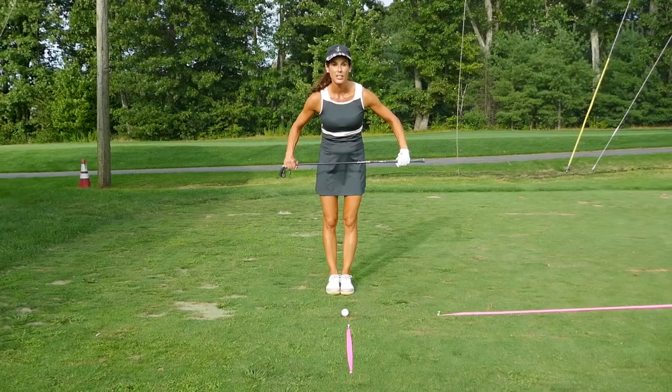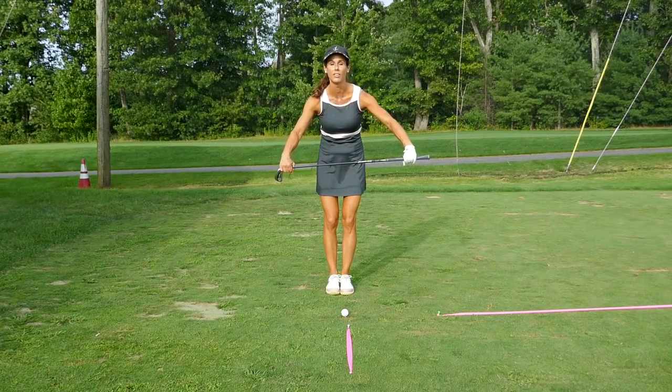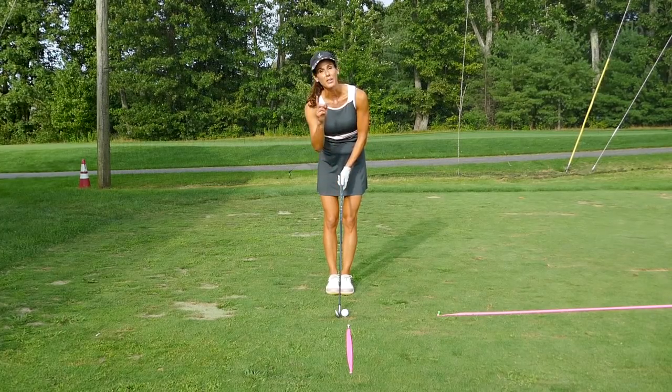You've got to make sure that your feet are perfectly parallel to the target line — and not just your feet, but your knees, your hips, and your shoulders. Your body lines should be parallel to the target line. That makes it easier to square the face and start the ball on your intended line.